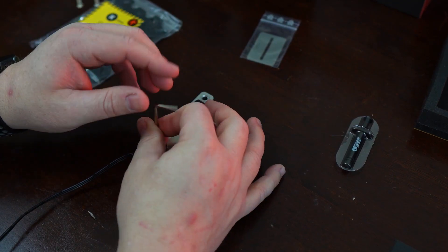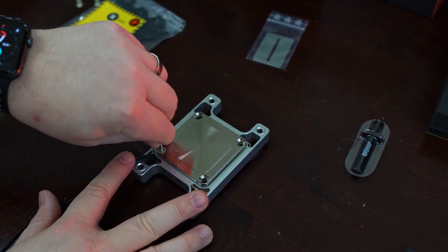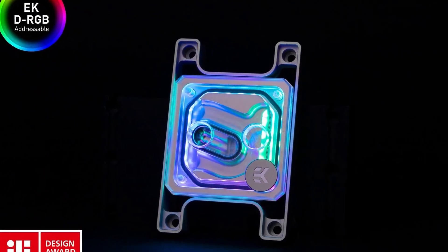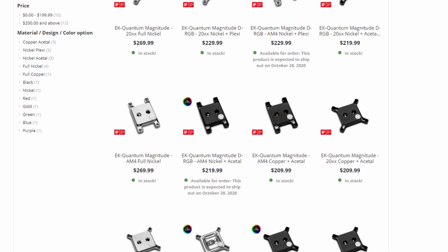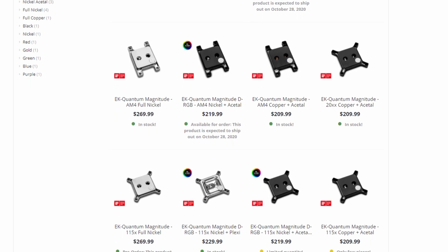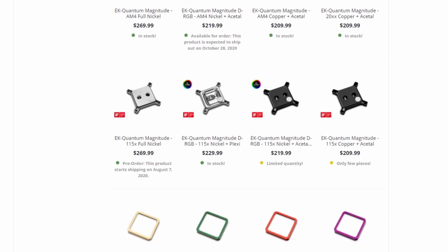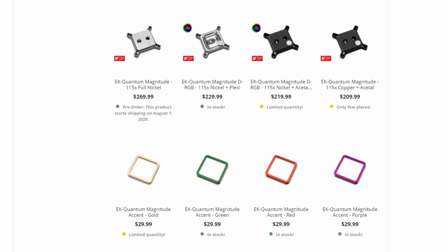For something meant to be bespoke, EK missed the mark on a few points. First, you can't choose the accent plate color when purchasing the block — instead, you have to spend an additional $30 on top of an already expensive CPU block to get an accent piece fit for you. Second, all of the Magnitude blocks should come in RGB and non-RGB variants; not doing so limits choice. Finally, customers should be allowed to choose the color of the aluminum piece you screw into your motherboard. Some blocks have silver and others black, and you can't choose between the two. EK should have created the same variety of colors for the aluminum piece as available to the accent piece, so customers could mix and match — for instance, a green accent and a purple aluminum piece would be awesome in a Joker-themed build.